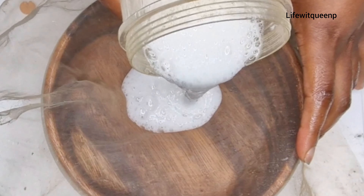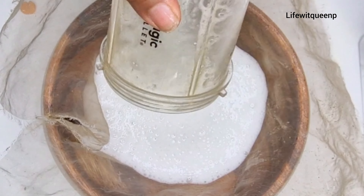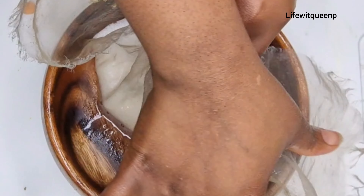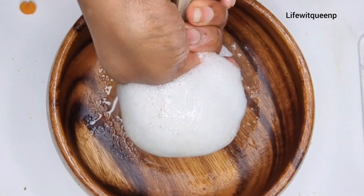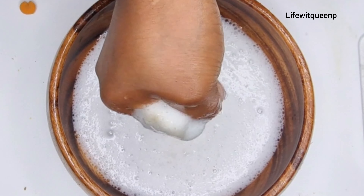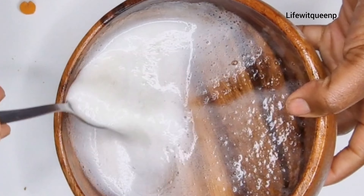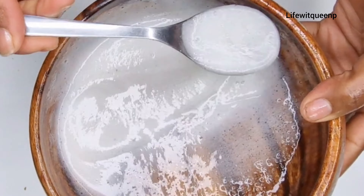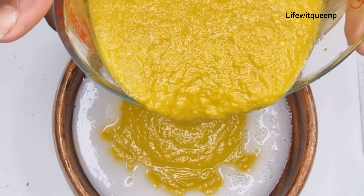Do not skip this part — make sure you strain out your aloe vera before applying it to your hair, or you're going to have aloe vera flakes in your hair that can take days to remove. After straining, this is how it looks like. Now I'm going to mix the aloe vera, the carrot, and the avocado together — make sure you mix everything really well.